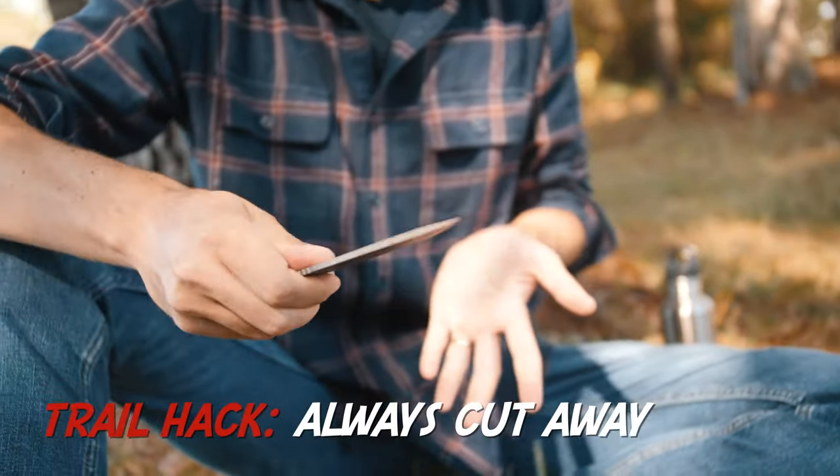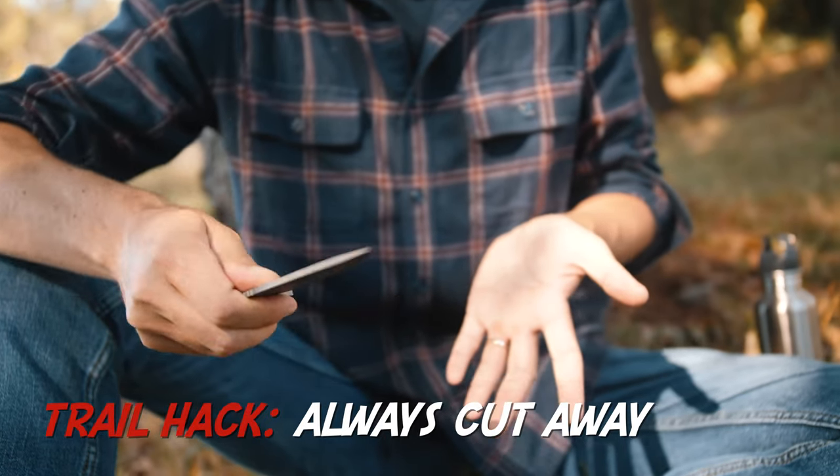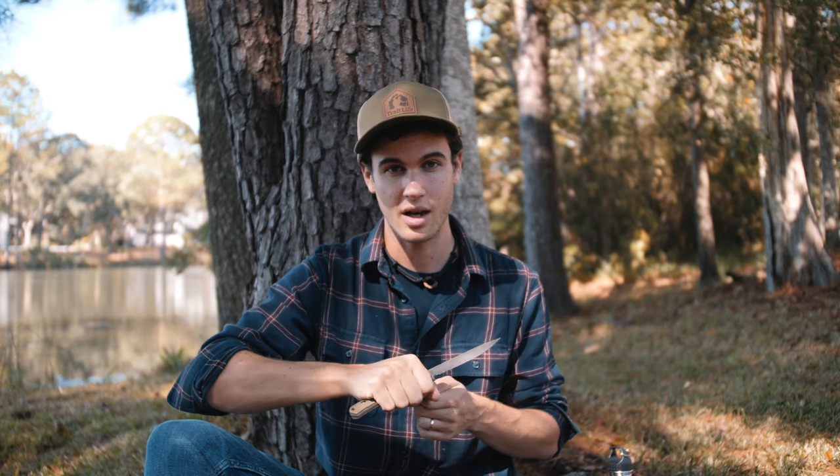The next thing — and this is very simple but a lot of people don't utilize this rule — is to always cut away from yourself. Hold the grip firmly. You don't want to hold it loosely because then you don't have control of the blade. Hold your knife tightly and firmly, cut away from yourself, and you'll always be safe.